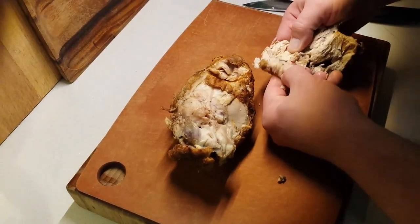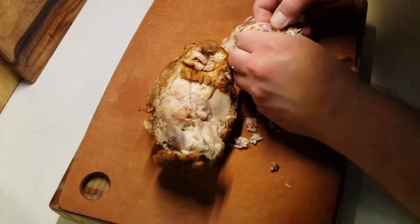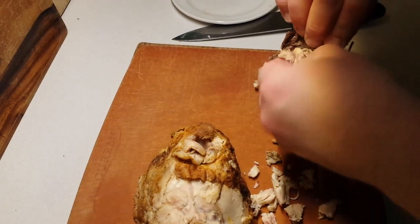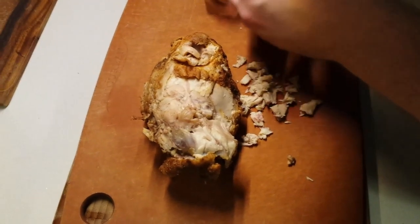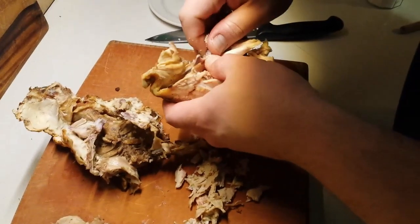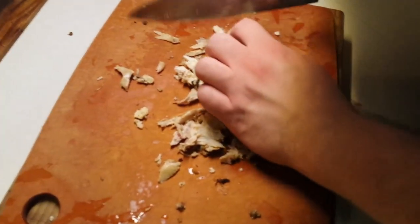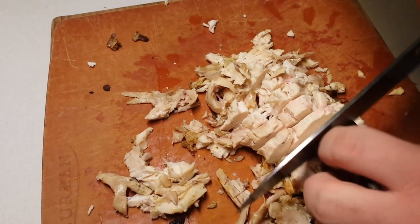We're going to cover it and let it cook. Meanwhile, we're going to get our chicken ready. Much like the turkey chowder recipe we did recently, we're just going to peel the chicken off the bones, trying to get it in as large pieces as possible. Here's Chef Caleb — he's just going to cut it into slices and then dice it quickly the other direction as well.